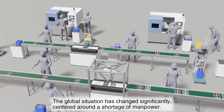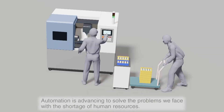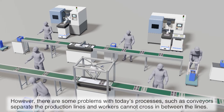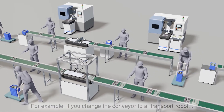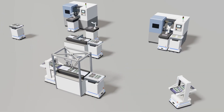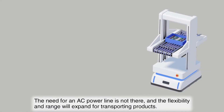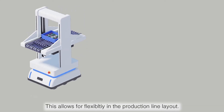The global manufacturing situation has changed significantly. Typically, manufacturing has used both manpower and machine. Now with the shortage of manpower, automation is advancing to solve the problems facing us in the manufacturing process. However, there are some problems with today's processes, such as conveyors that separate the production lines and workers cannot cross in between the lines. For example, if you change the conveyor to a transport robot, the need for an AC power line is not there and the flexibility and range will expand for transporting products. This allows for flexibility in the production line layout.